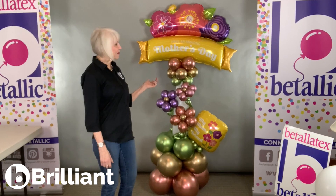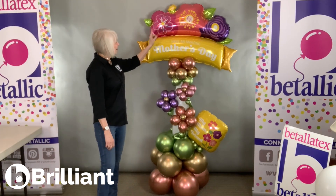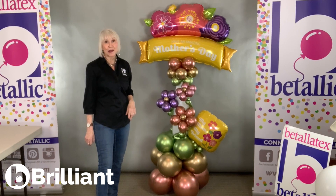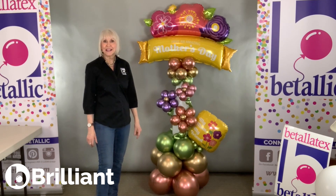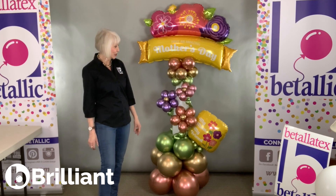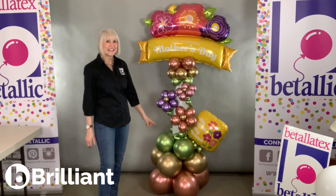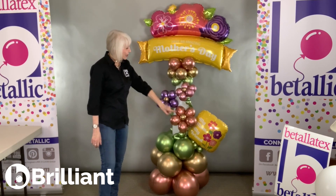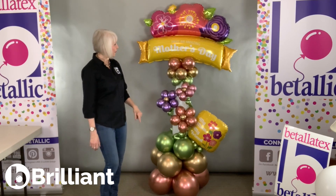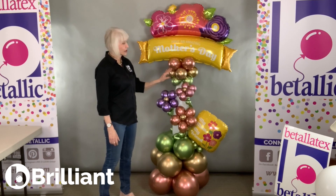I thought you might like to know a little bit about the balloons I used for this cute arrangement. The balloon on the top is a 45-inch amazing Mother's Day banner, and down at the bottom is a coordinating 18-inch 'My Mother, My Friend.' The center, of course, is a 660 Fashion White Link-A-Loon to pick up the same white you see in the copy on the foils. It also makes a great backdrop for the beautiful colors.